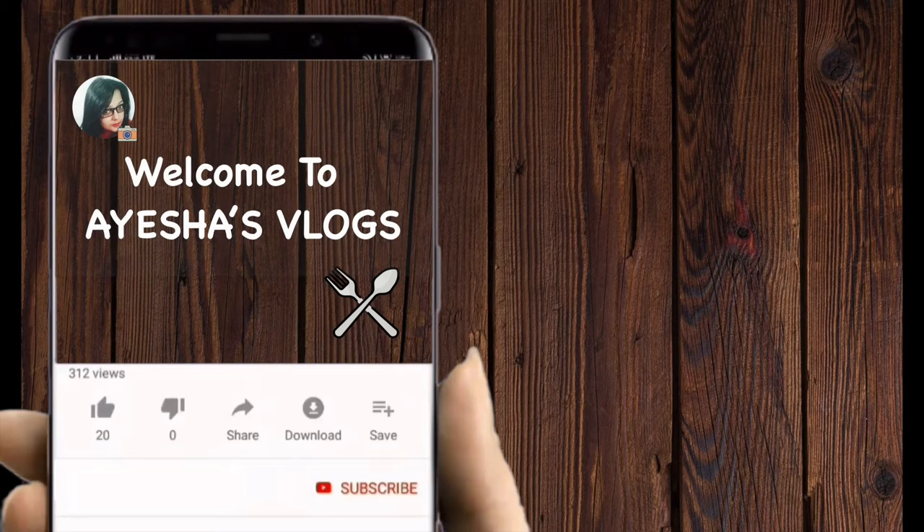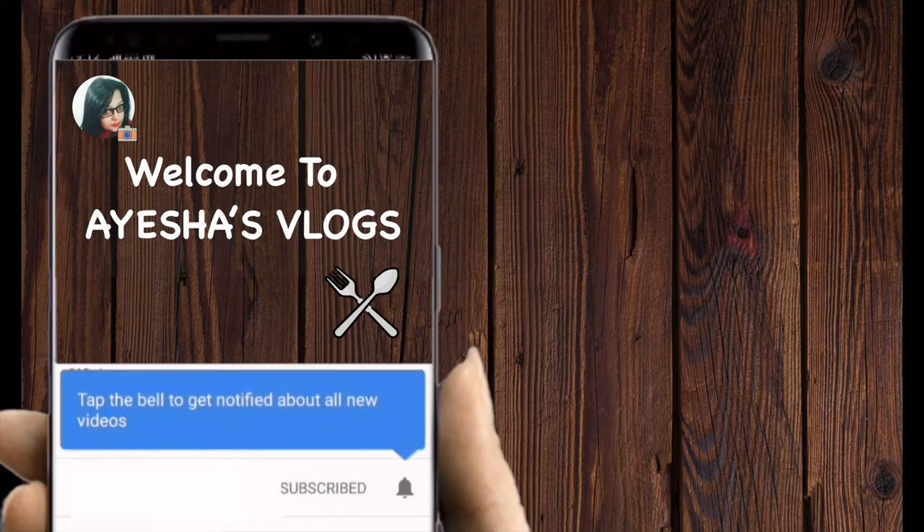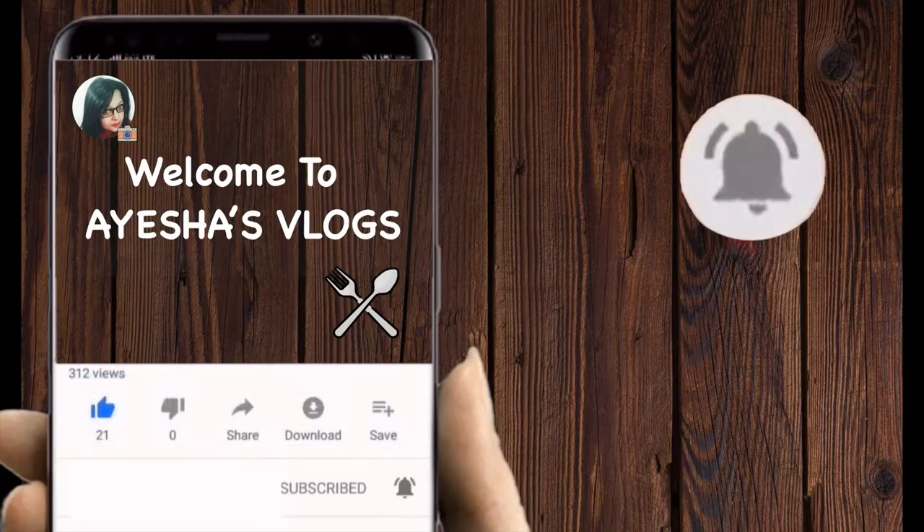Hello friends, welcome to Ayesha's vlogs. Please like this video and subscribe to my channel and hit the bell icon for more updates.